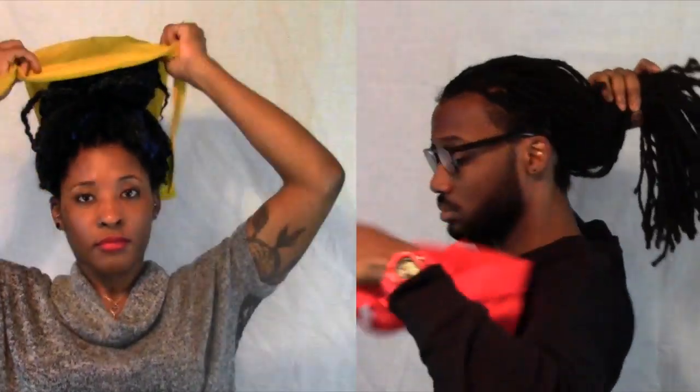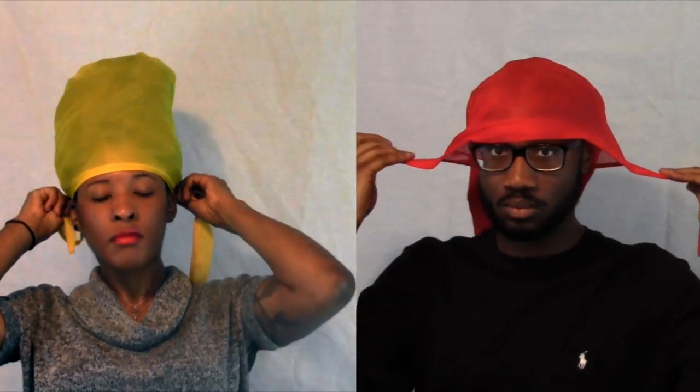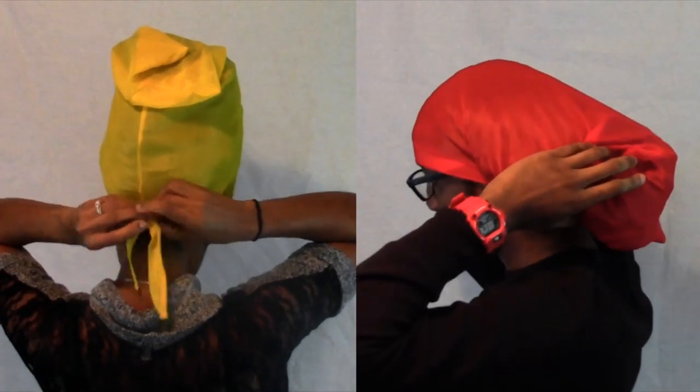So with the do-bag, just put your hair in a ponytail and stick it inside the do-bag. What's great about it is it has flexible hair ties so that you can securely put the do-bag on your head and not have to worry about it coming off at night.